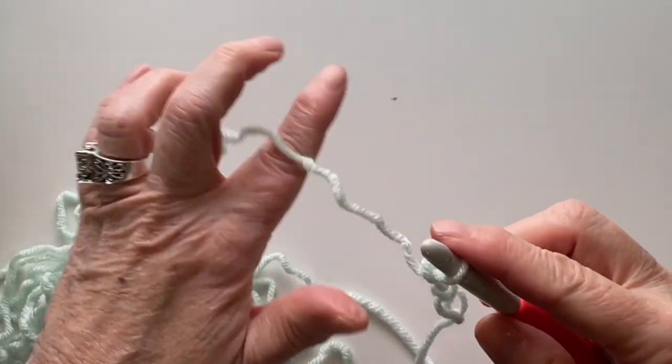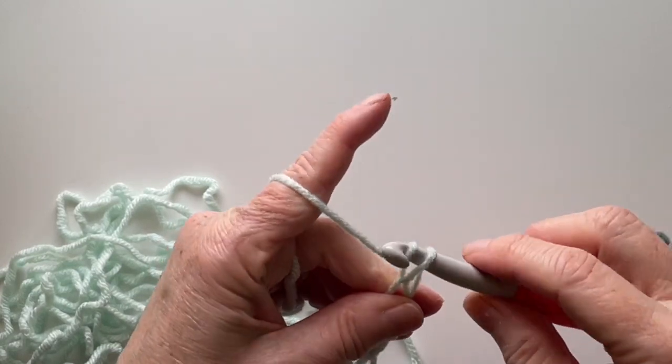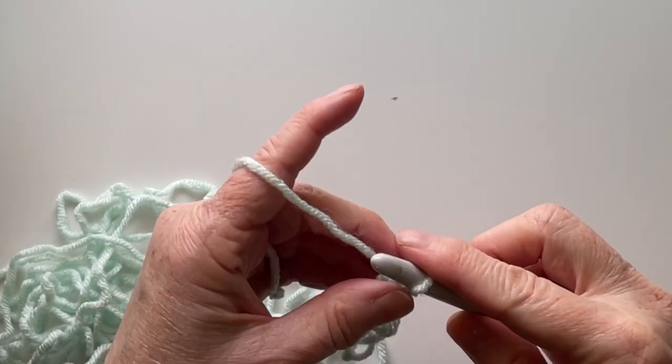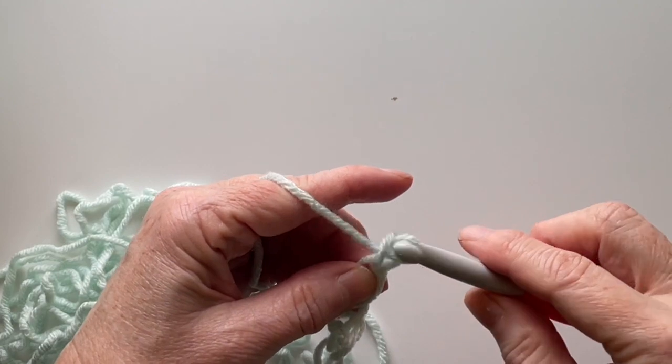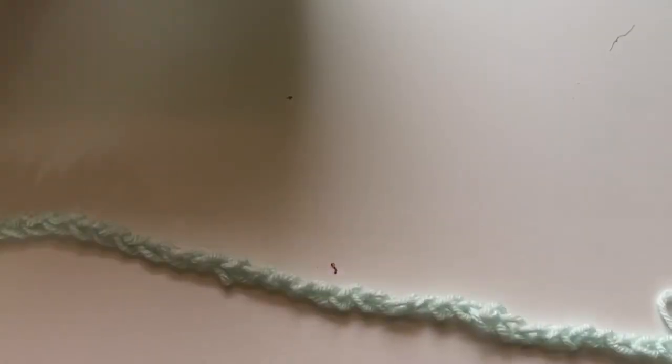Go nice and slow. You have to have an even number of chains because at the beginning and at the end of each row you're going to end with a single crochet.